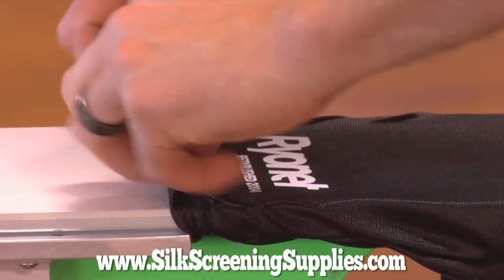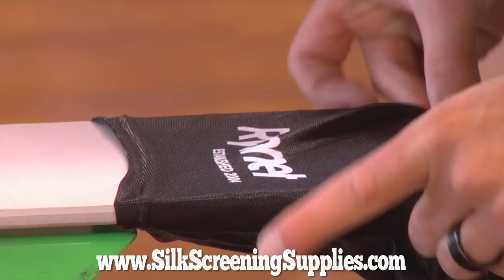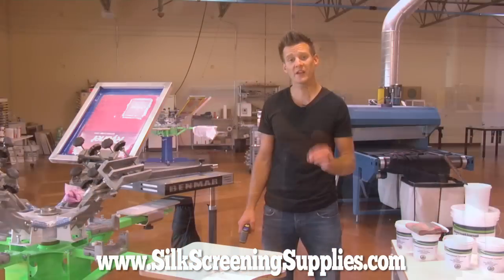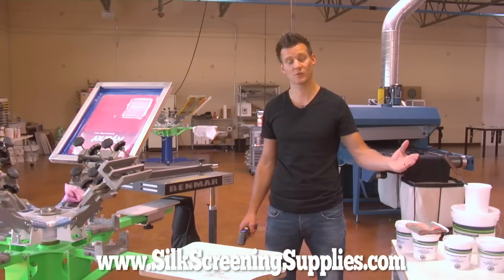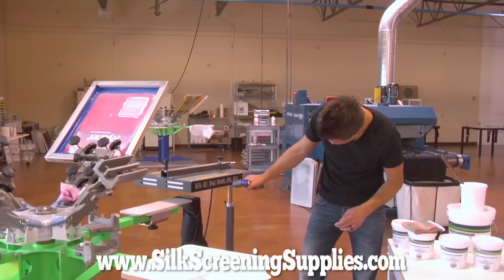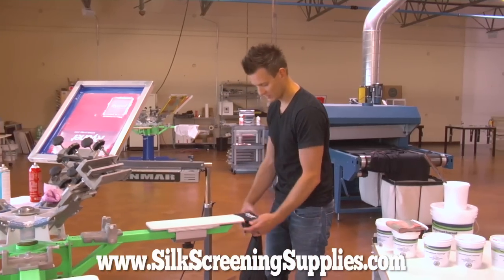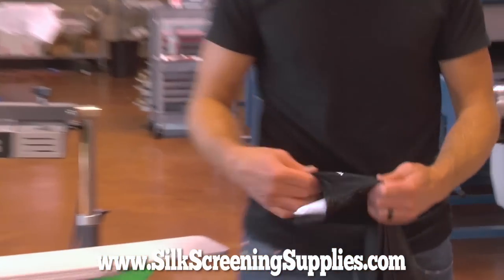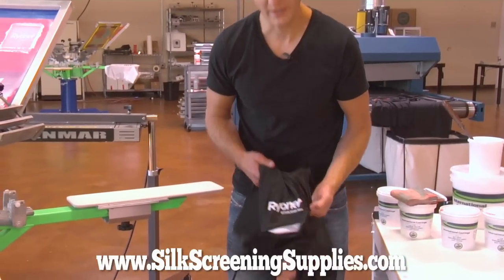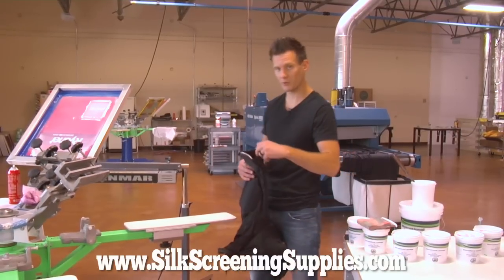We will go ahead and cure this at 300 degrees — we are going to temp it. I'm going to release it from the pallet and bring it to the edge of the pallet, then run the flash dryer over it and temp it to make sure it reaches temp. Something else you can consider with printing polyester is running the shirts through the dryer first to preheat them and get some of that pigment out. We are now at 290 degrees, which should be cured. Bring it back around and do a stretch test — this ink stretches very nicely. You can see its stretchability, and it maintains a nice bright look on the actual polyester black.